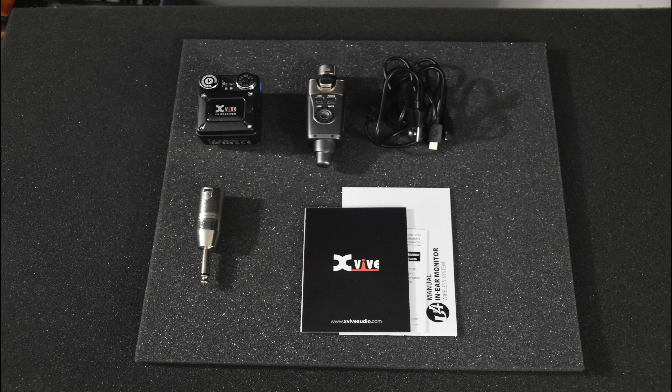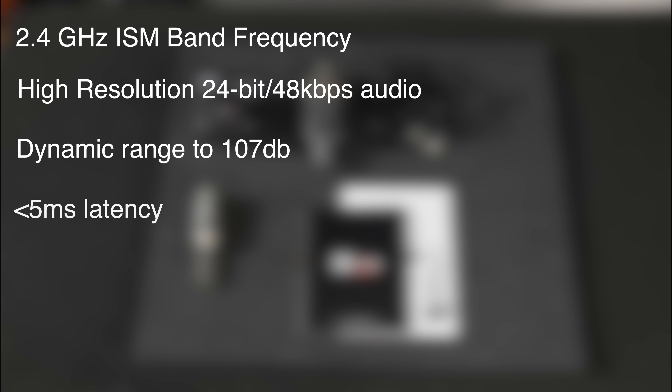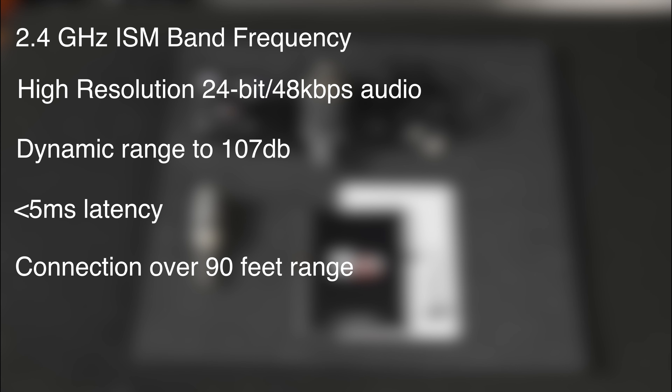The U4 is a mono wireless in-ear system that uses 2.4 GHz ISM band frequency, high resolution 24-bit at 48 kbps audio, dynamic range of 107 dB, less than 5 ms latency, connection over 90 feet range, and up to 5 hours of battery life.